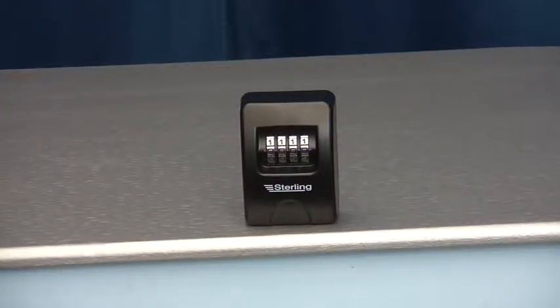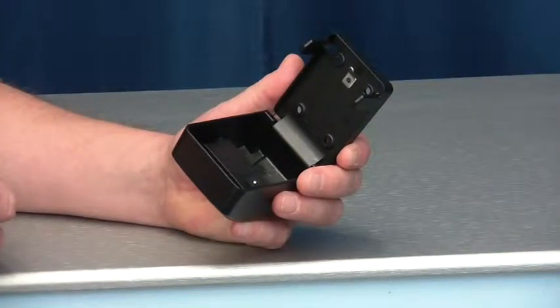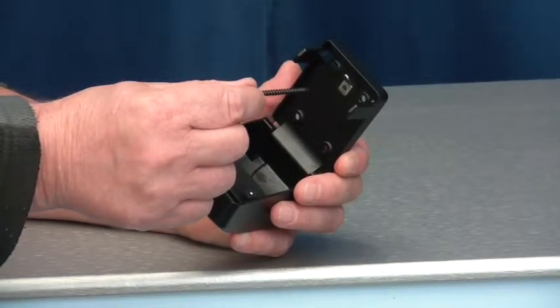Made from heavy duty zinc diecast steel, resistant to attack and fully weather resistant. It would be mounted onto a brick wall or similar secure fixings using the four 2-inch screws supplied.